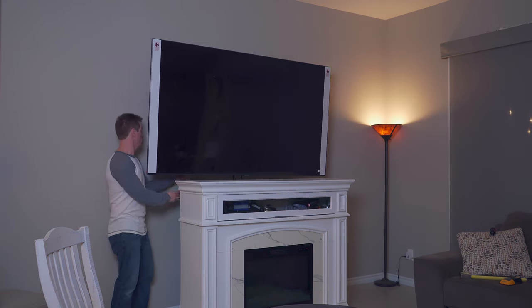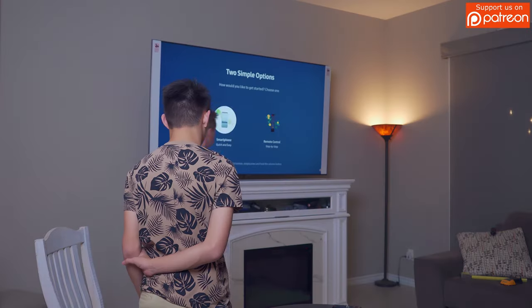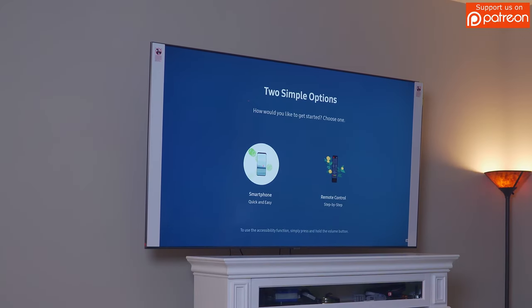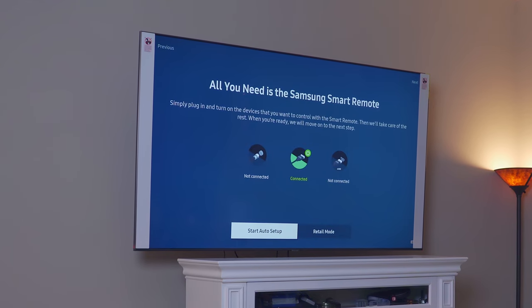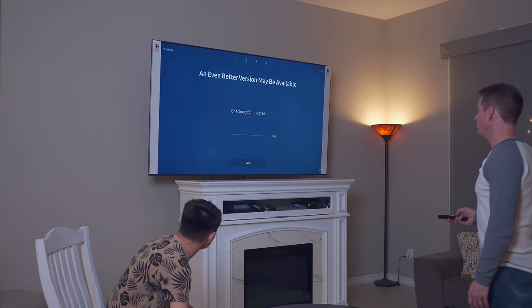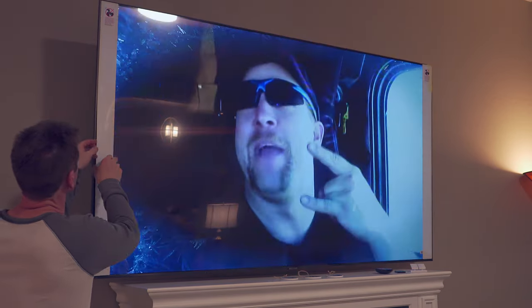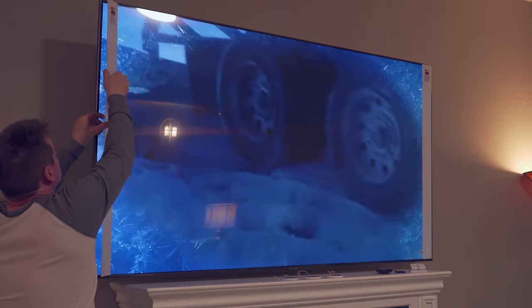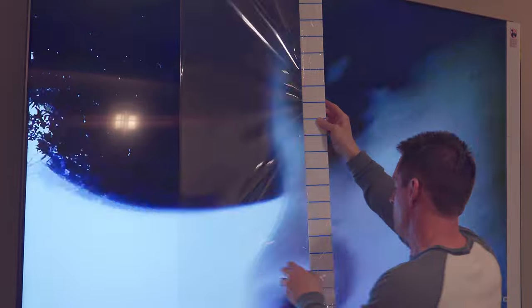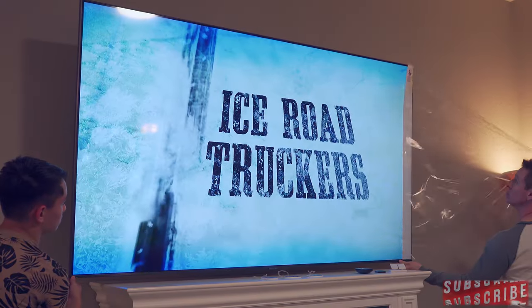Now we plug in the power cord, ethernet cable, and HDMI cords, put batteries in the remote, and power on the TV for the first time — which is always exciting. The TV is just tall enough to clear the fireplace by about an inch. We went through the initial setup process, made sure to update the software before using it, and then removed the protective film from the screen. Samsung did a great job packaging and protecting that screen.